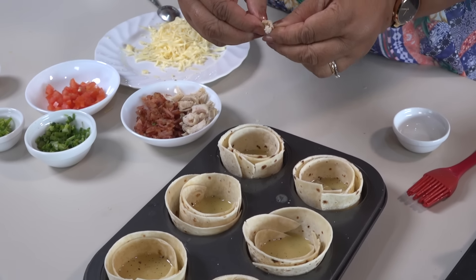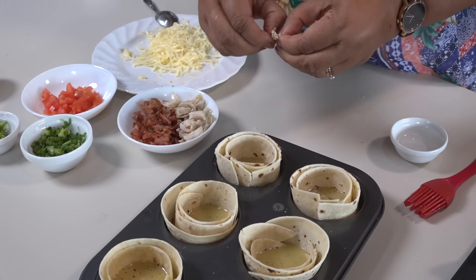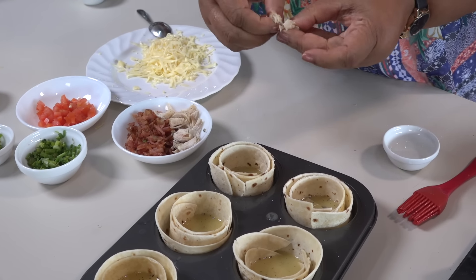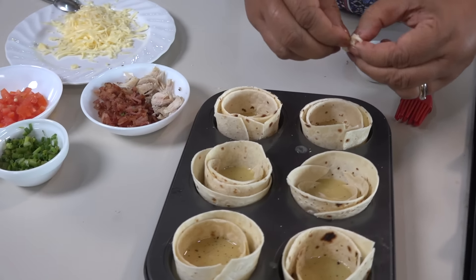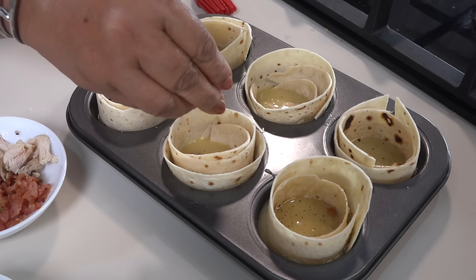Then we can add the chicken. If you have the chicken, you can add the bacon.